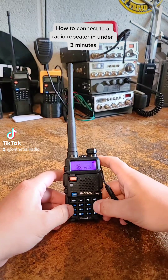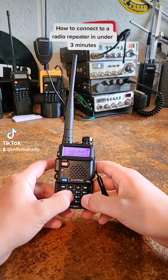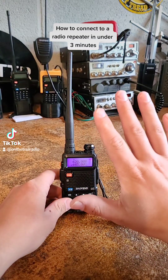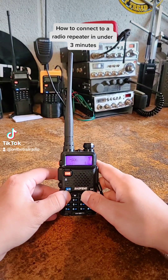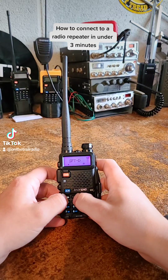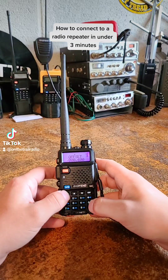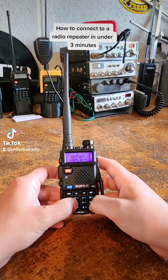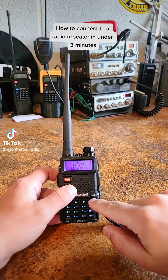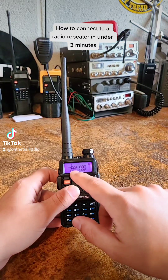Whenever you have anything in the 400 MHz range, it's always going to be a plus 5 on your offset. In other terms, you're going to want a frequency direction of positive and an offset of 5. That way, whenever you transmit, this would be transmitting at 450 and this would be transmitting at 425.